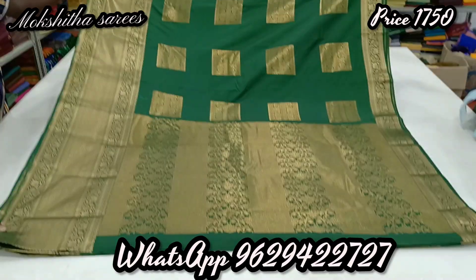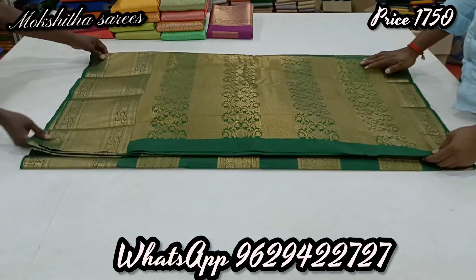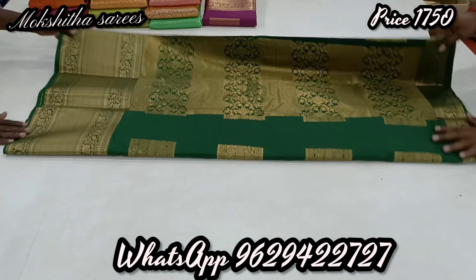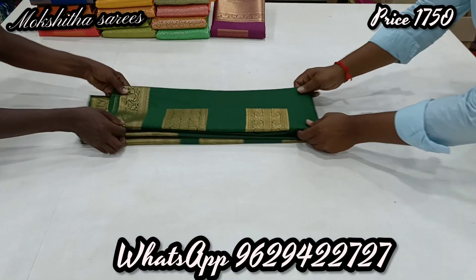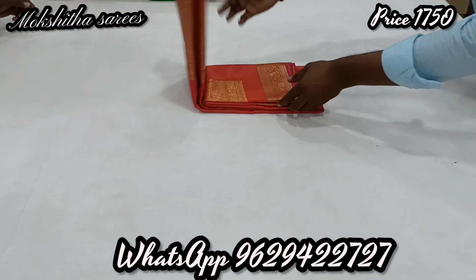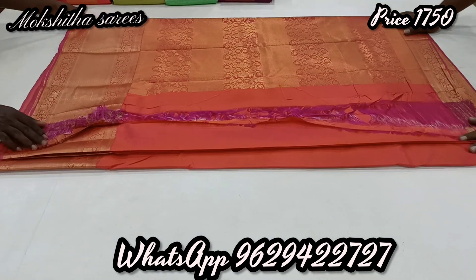This is the new launch of our own design. This is a very grand collection. You can see the color of the pinkish orange color. The black and white wear.